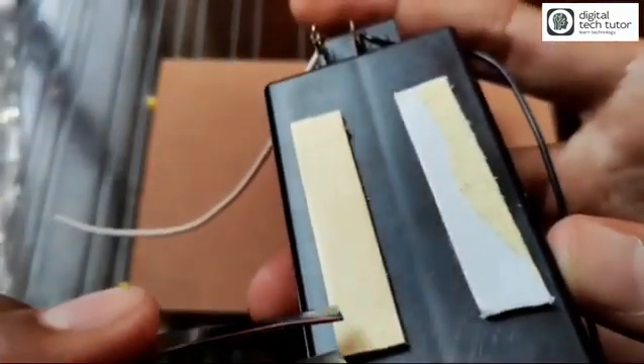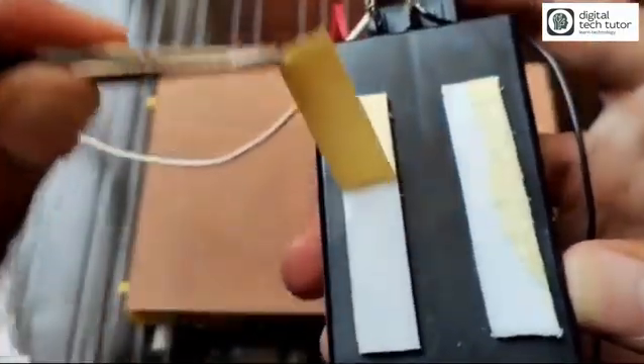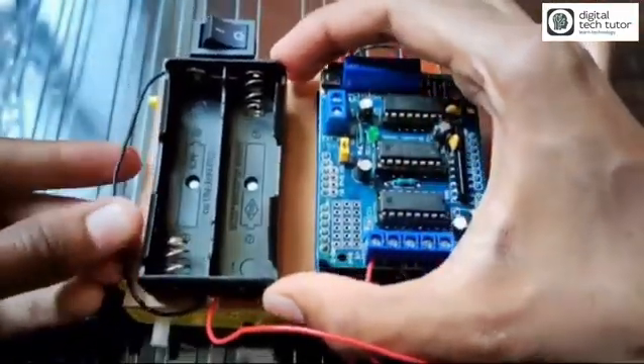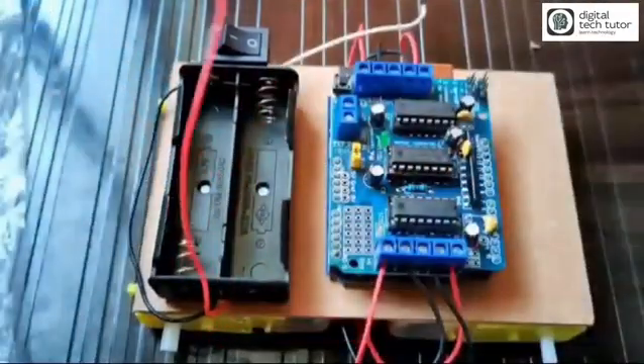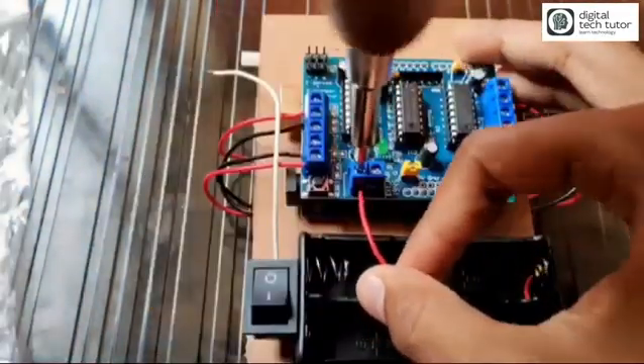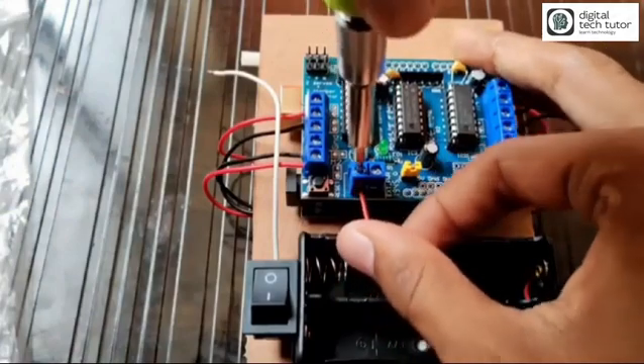I have already stuck double-sided tape on the battery cell holder, so let's stick it on the MDF board beside the Arduino main module. It sticks perfectly. Now you have to connect the positive and negative wires to the L293D driver.